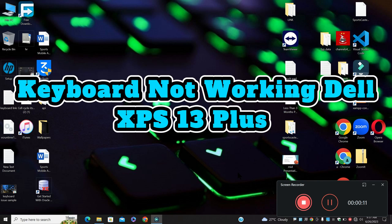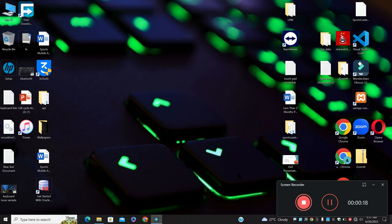Hi everyone. In this video I will tell you about the keyboard not working in Dell XPS 13+. So if you are facing the keyboard issue in Dell XPS 13+, I will tell you how to fix it.